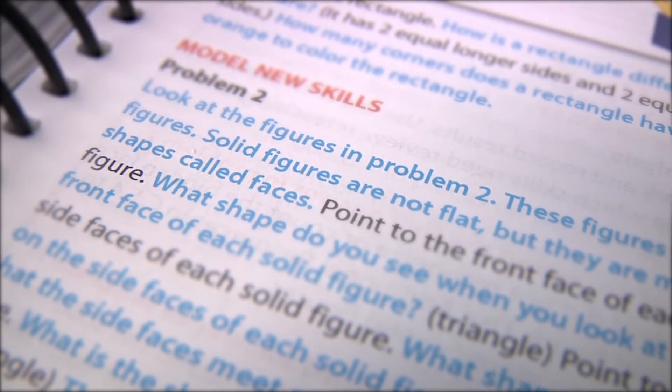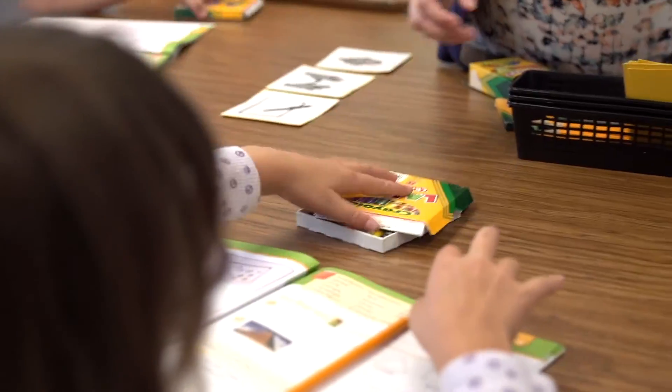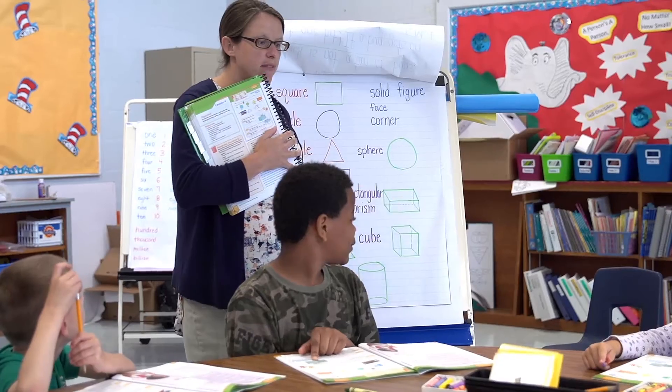Solid figures are not flat, but they are made of shapes called faces. They need that extra support. They need those visuals. They need those hands-on activities. So they have a picture of a tissue box like this — one, two, three.